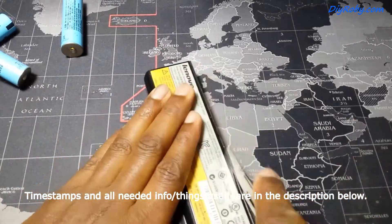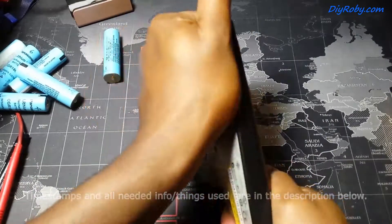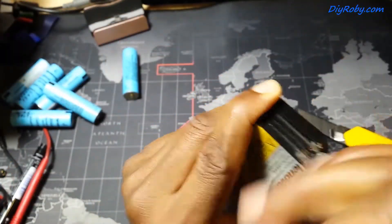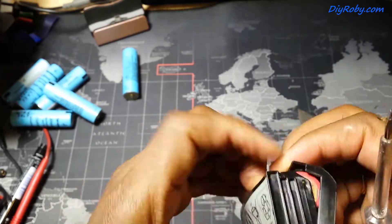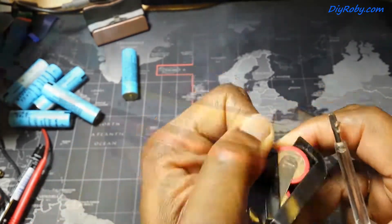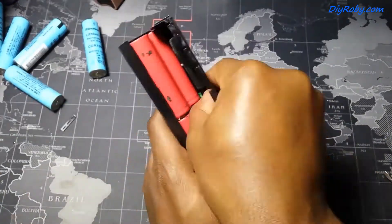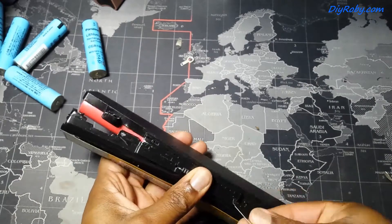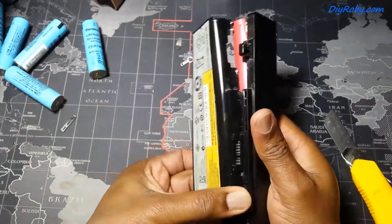I'm trying to open up my original Lenovo G510 laptop battery. It took me a lot of time to get this open, but I've already made a video on my channel on how to open a laptop battery and save the packaging. I was able to not totally destroy the packaging.